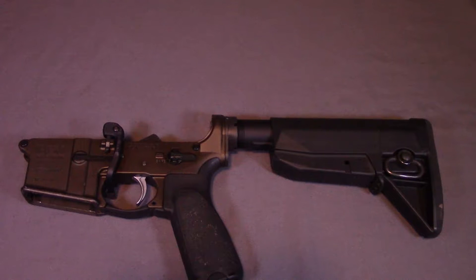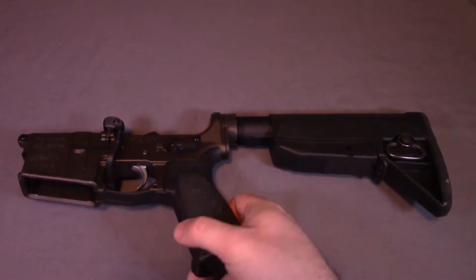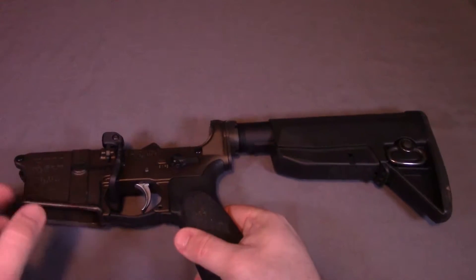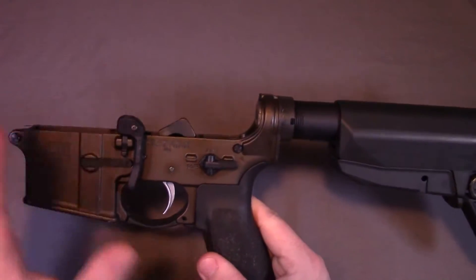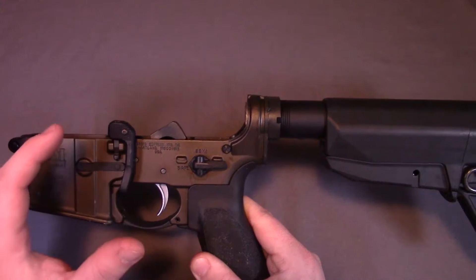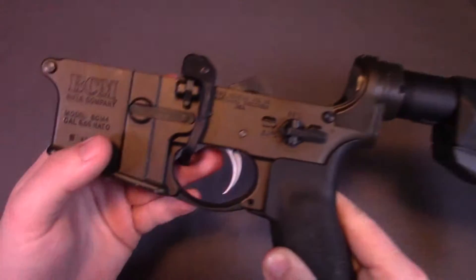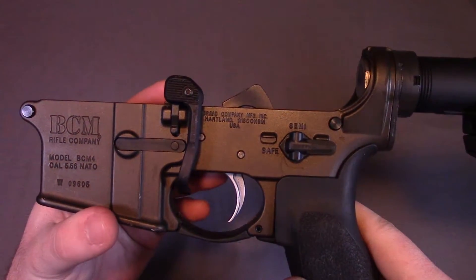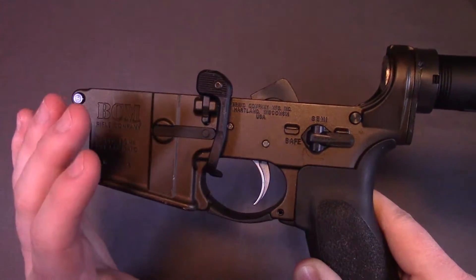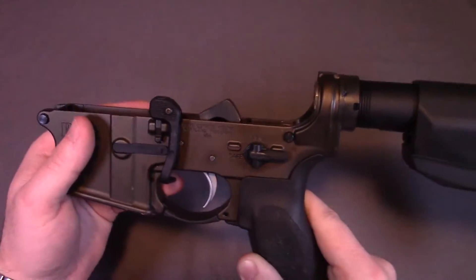I know there are some other videos out there already that show how to do this exact process, however a lot of them have a more complicated setup using a vise with a vise block that goes in the magazine well. There's nothing wrong with that — I encourage you to do that — however I want to demonstrate that it is possible to do it without those tools. I'm also going to be doing it with this Magpul BAD lever installed, which does cover that hammer pin a little bit, so I'll have to do a workaround in order to get this properly installed.